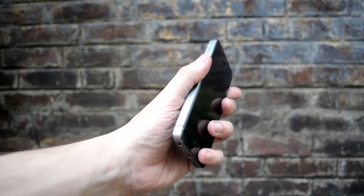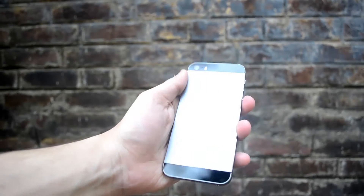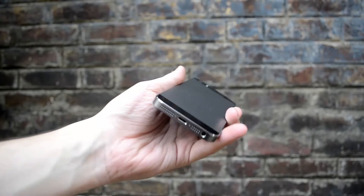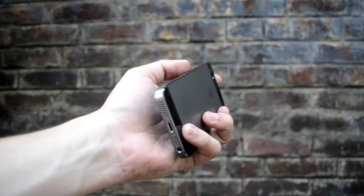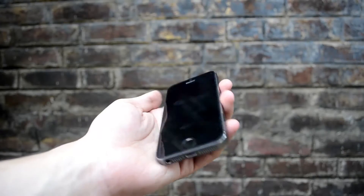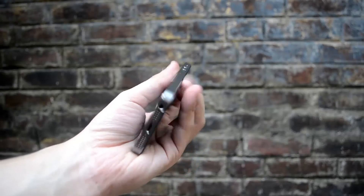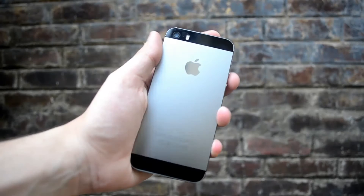Overall, the iPhone 5s is absolutely fantastic. This is the Space Gray model — a metal body device with a stunning metal finish that gives you a strong and sturdy feel in the hand and looks absolutely stunning as well.